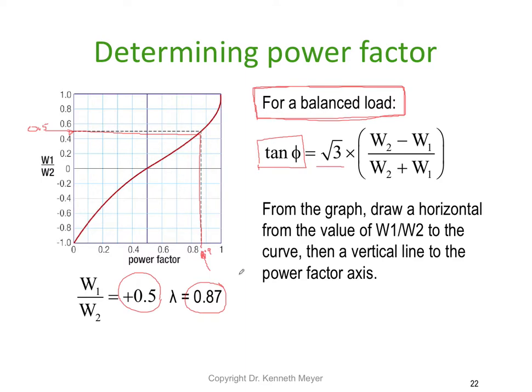So there you have the two watt meter method used to determine the power factor — two ways to do it. You can take the ratio W1 divided by W2 and use the graph, or you can find the tangent of the angle using √3 × (W2 − W1) / (W2 + W1). Then apply tan⁻¹ to get the angle, and the cosine of that angle gives the power factor. A couple of extra steps, but not too hard.